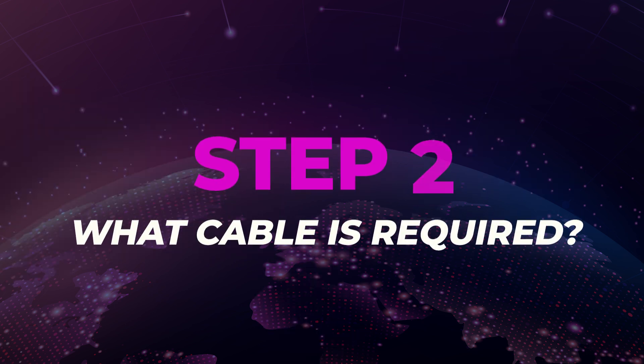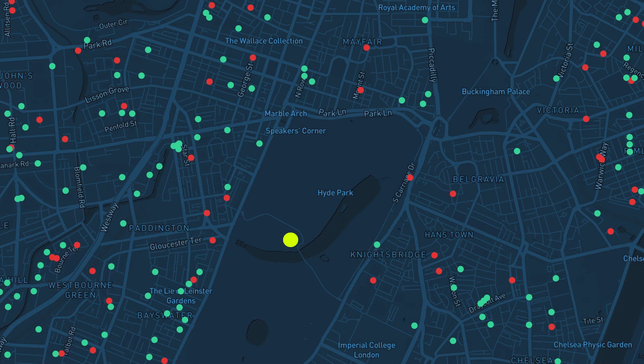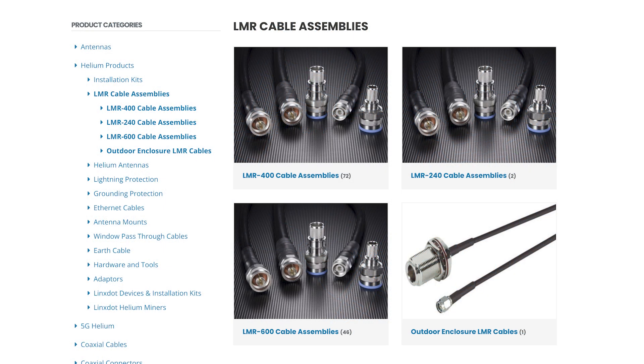Step 2: What cable is required? There are many different types of antenna cables out on the market. If you purchase a poor quality cable, you could heavily reduce the signal output. One of the best and affordable cables on the market is the Times Microwave LMR400. If you do have a wider budget, the LMR600 cable loses less signal; however, it is less flexible.